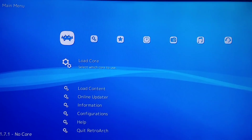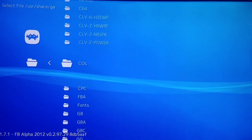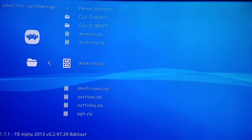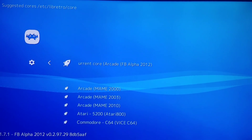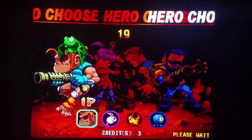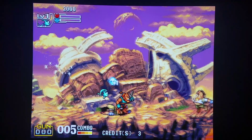We're going to go over Demon Front with Final Burn Alpha 2012 — yet another game. Always load the core first, which is Final Burn Alpha 2012, then load the content. Go into your dummy folder, and this will auto-load a performance upgrade for Demon Front as well — whichever PCB versions work. You'll have an appropriate frame rate and fine sound. It's running absolutely fine.